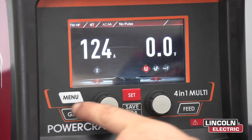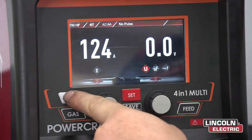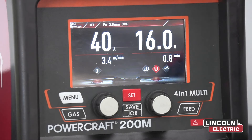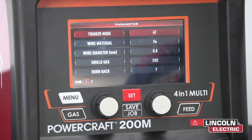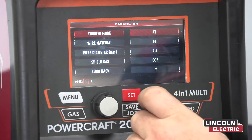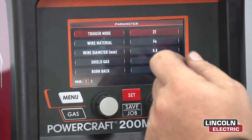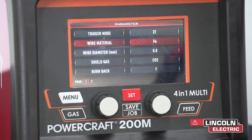With the menu button, you're going to push until you see on the top left corner MIG Synergic. Then from there you're going to press set. Now you go into all your parameters. For the trigger mode, we want to go to 2T — with the right hand knob, turn until you hit 2T. Now go down to wire material. In this case we're welding mild steel, so you want to go to FE, ferrous material.